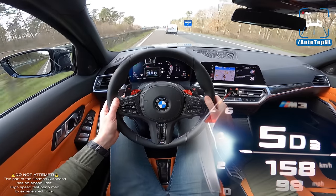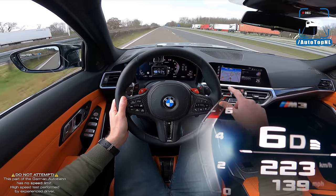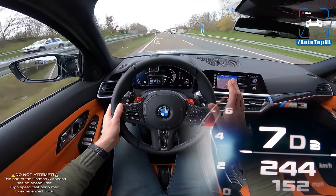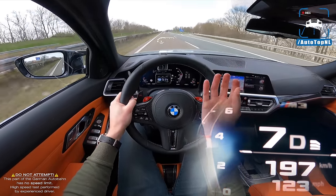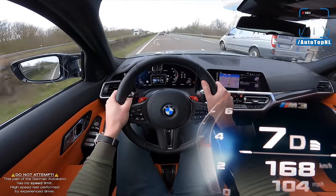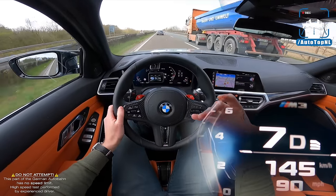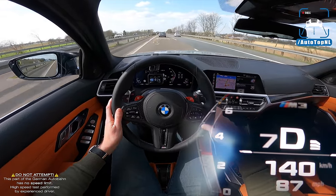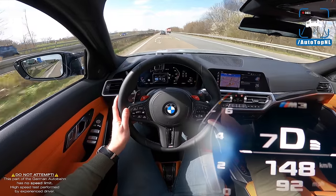The M3 is also available with a six-speed manual gearbox in most countries with 480 horsepower. I think the M3 Competition automatic and the M3 manual are going to feel like two completely different cars, and I really like that. The automatic feels like a weapon — effective and focused with one purpose. But the manual is going to feel like the driver's car, like it wants to please you, and I can't wait to drive our manual.